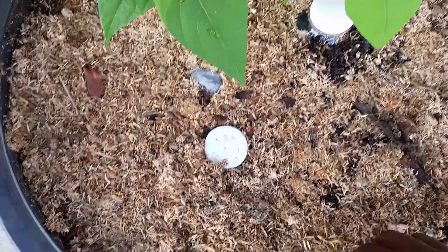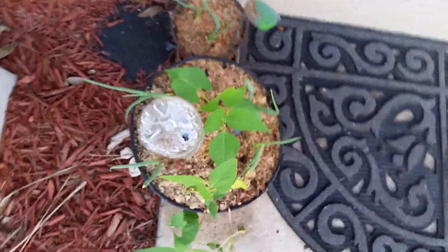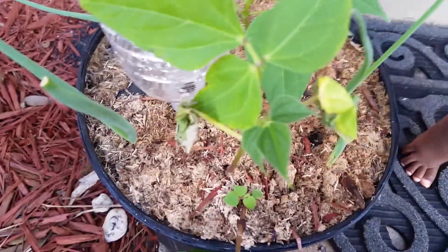This sawdust comes from trees they removed from our complex about a week ago. I put it on there as a mulch layer — they removed some pine trees. The water reservoirs are working great.